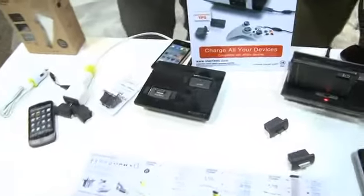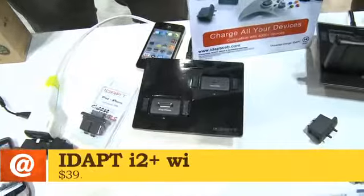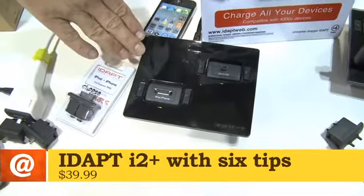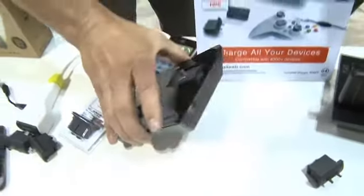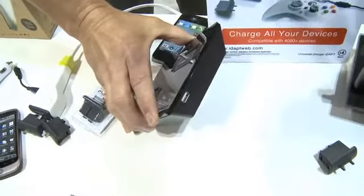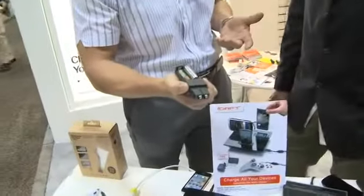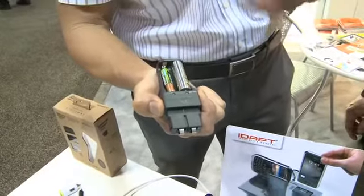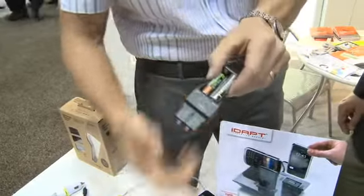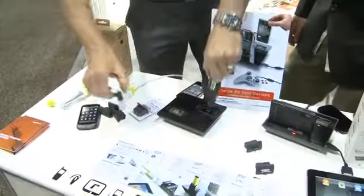Moving on, this is the i2 Plus — a smaller platform for people who don't need as many devices. It still uses the same tip design, the same one-amp draw on each tip top, and then a USB on the side with two amps. This retails US for about $39.99 and comes with the same six-tip configuration. If you need other tips — say, AA or AAA batteries for your wireless mouse or keyboard — you can have those right on your desktop, available any time.